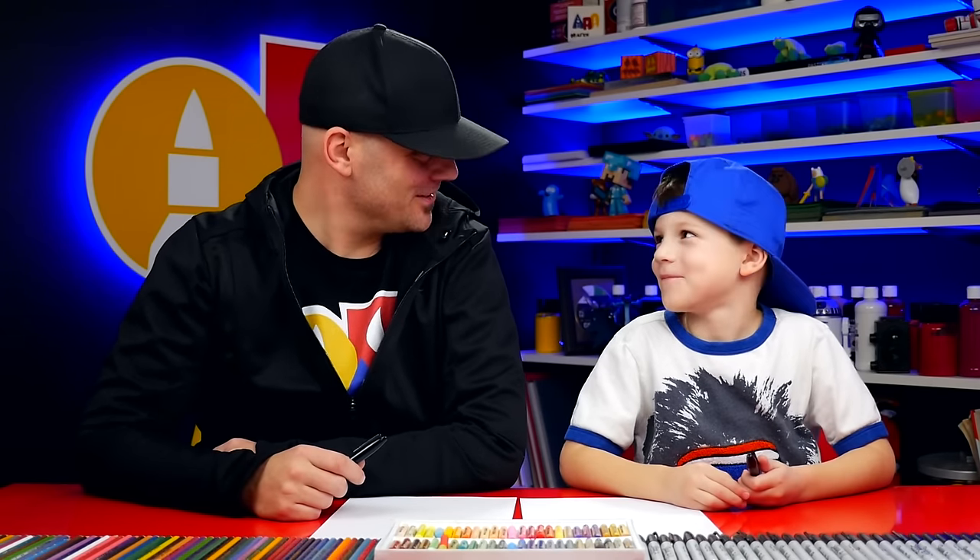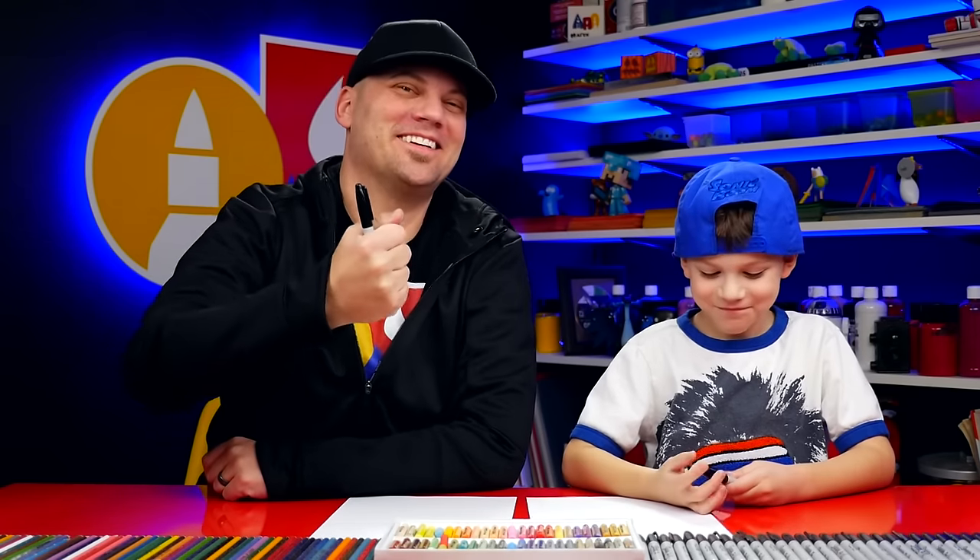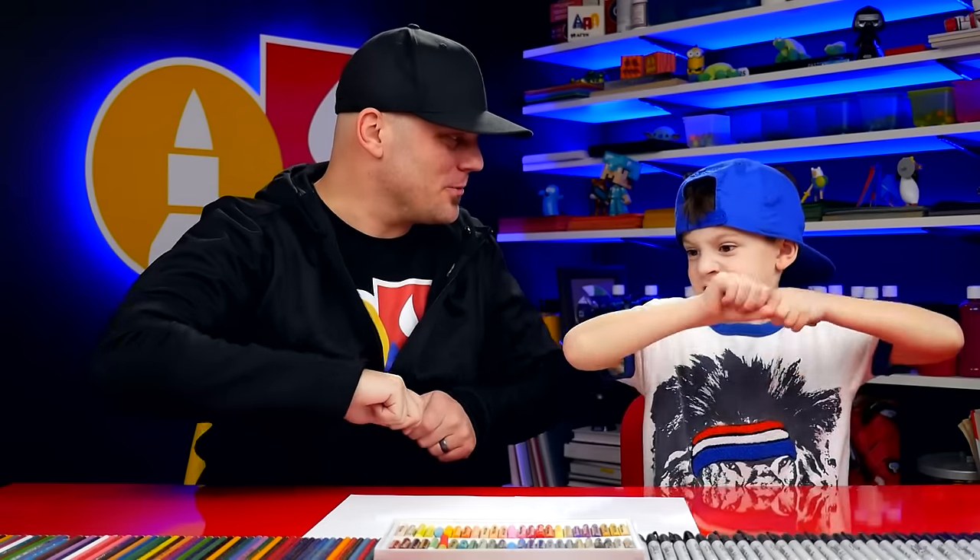Hey, our friends! We're going to draw a front end loader — it's a construction truck. Are you ready to draw? You got your marker? We hope you have a marker and some paper and you're going to follow along with us.